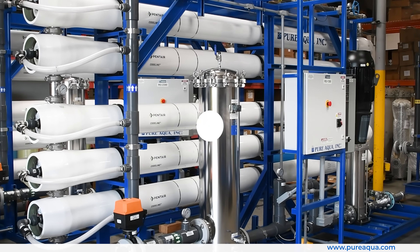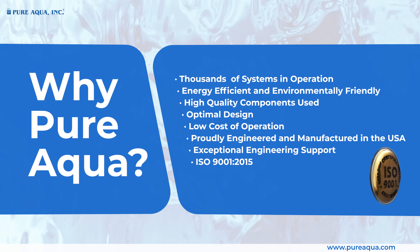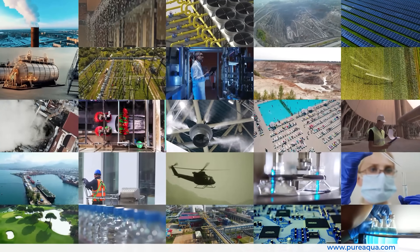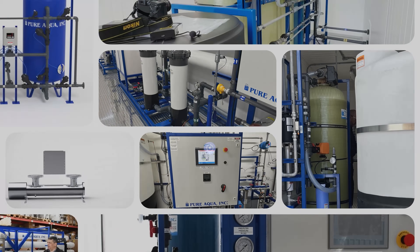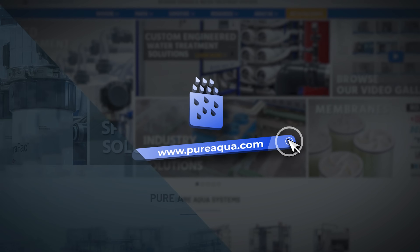We thank you all for watching. Pure Aqua Inc. delivers solutions that not only meet but exceed industry standards — engineering excellence in every drop. Contact us today to learn more about our custom water treatment solutions.